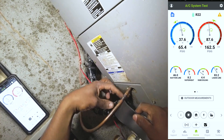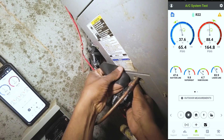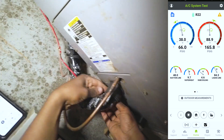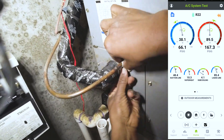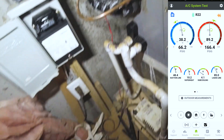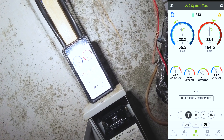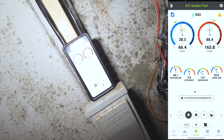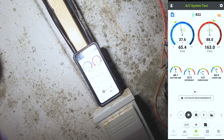I just need to get that subcooling up and get the head pressure up. It's much better. Let that run for a while. It pretty much immediately looks better, but give it about 10-15 minutes of run time and come back to it.